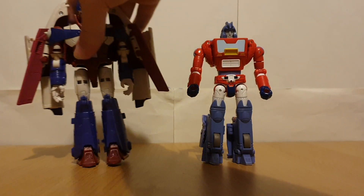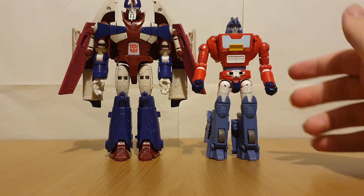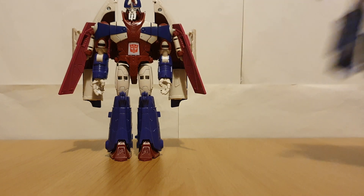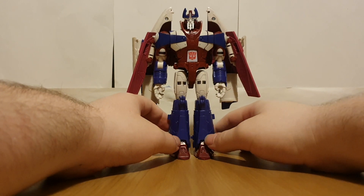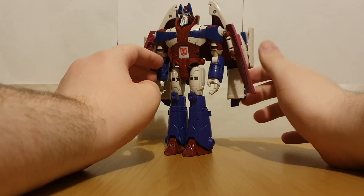And once again putting these guys side by side, they look really good together — once again just making me want figures of Dion and Ariel to go with them. Starting off with looking at Alpha Trion...